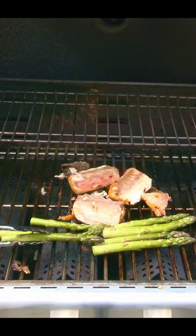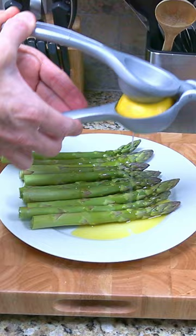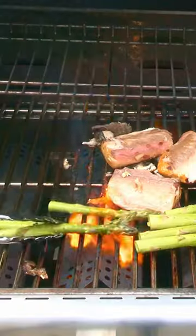Grilled asparagus goes great with the dish. The asparagus is drizzled with olive oil, lemon juice, salt and pepper, and grilled for four minutes.